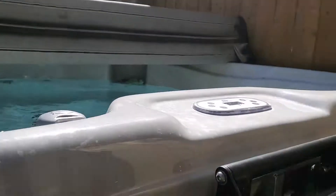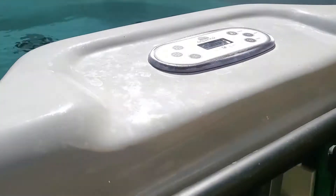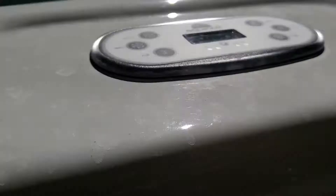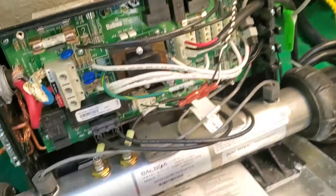We're looking at a hot tub here and the hot tub is overheating, going up to 105, 109 degrees — that's what the customer is reporting.